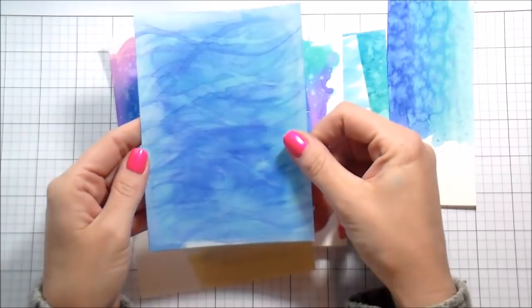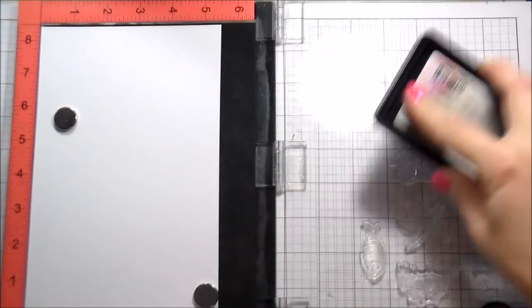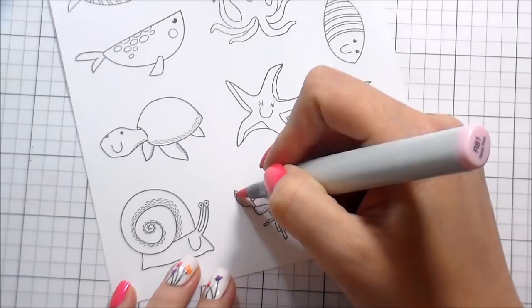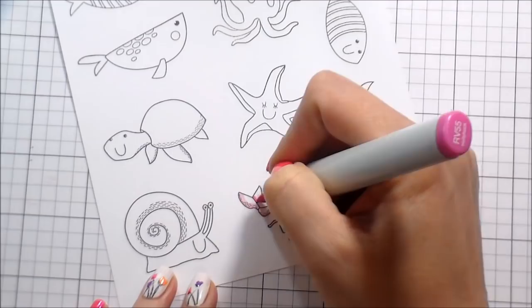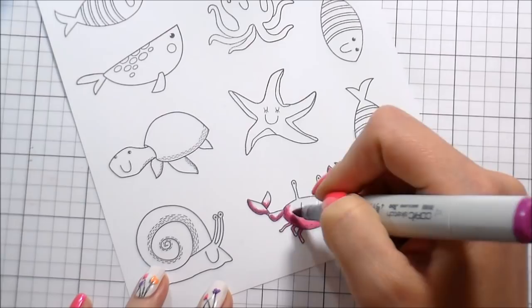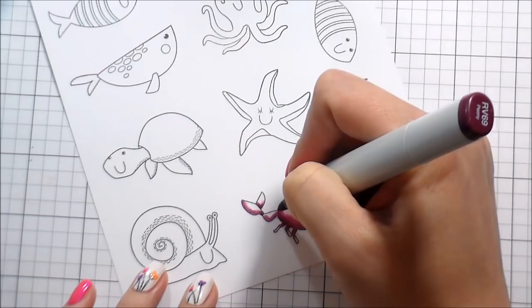From here we're going to move on to the Copic coloring. I'm stamping in Intense Black ink from Simon Says Stamp because it is Copic-safe, and I have all of my Under the Sea Animals laid out. This is Neenah Solar White 80-pound cardstock. I went back in and stamped a bunch of fish because I wanted a school of fish. Before I even started the backgrounds, I kind of looked at what my sea creatures were going to be and tried to pay attention to the colors they would be.